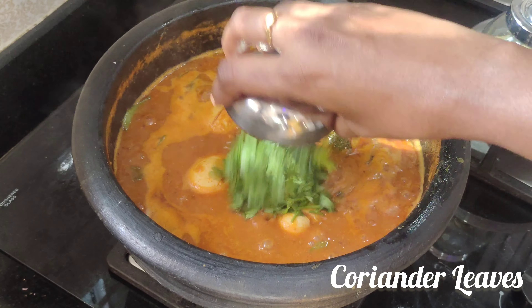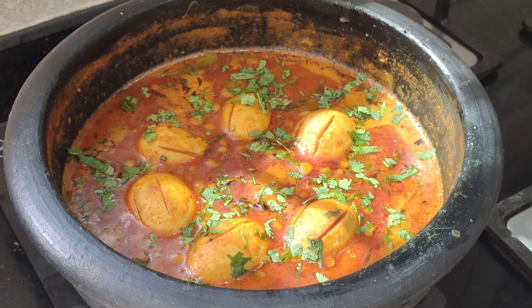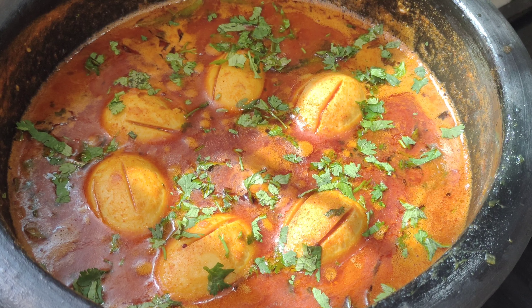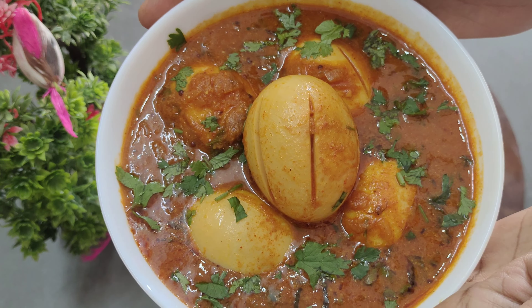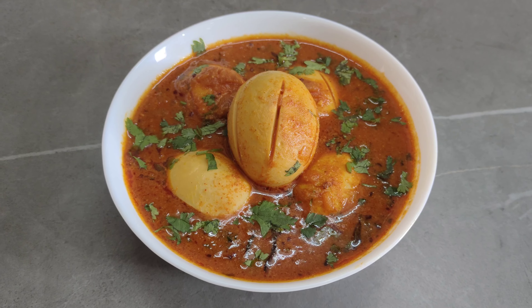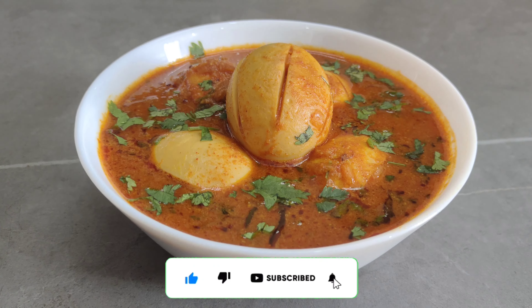We will serve this recipe. This is our Kodi Good Pulsu recipe. Please check the related ingredients in the description box. If you want to watch our videos for the first time, subscribe. Please like, comment, and press the notification bell icon. Thank you!